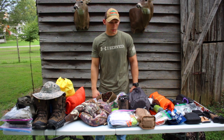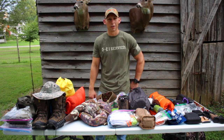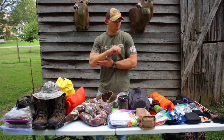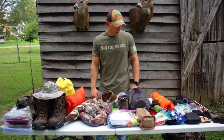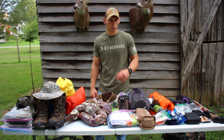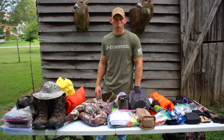Hopefully this gear breakdown helps — pack reviews like this are really what shaped how I put my setup together. It's going to be a trip of a lifetime and we can't wait. We'll start making the drive out tomorrow evening and catch back up with you when we make it to Colorado. Stick with us — Buffalo Creek Outdoors — it should be a great trip.